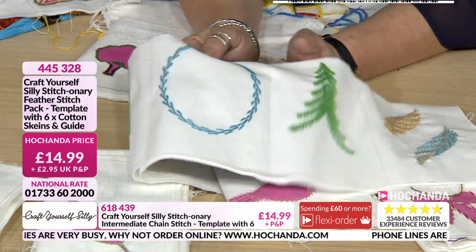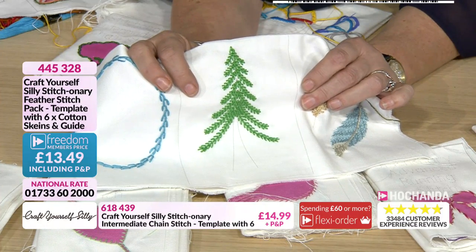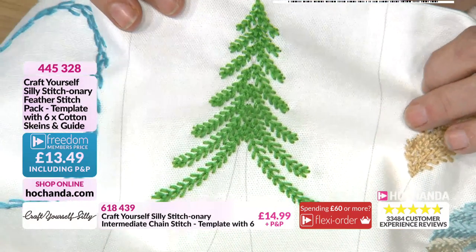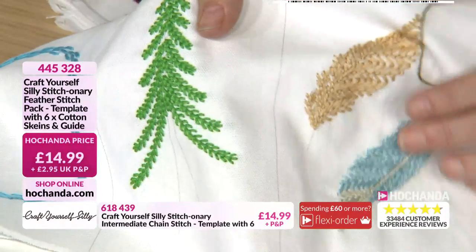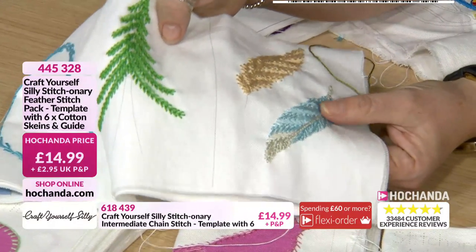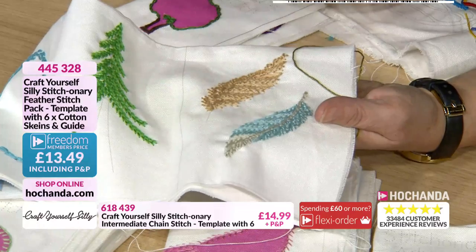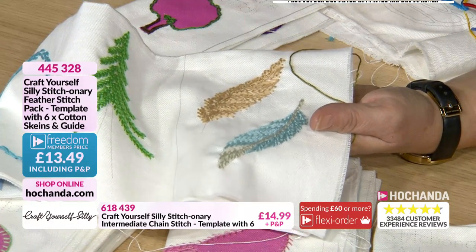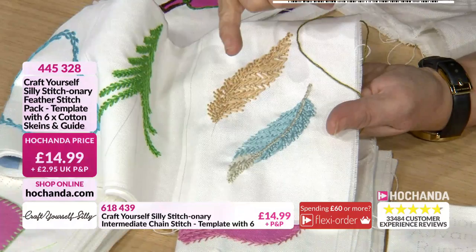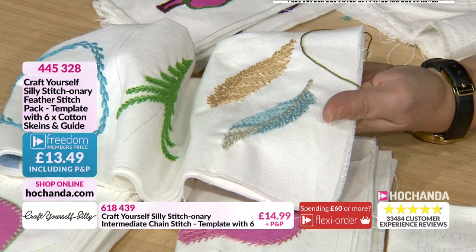There's a fly stitch done as a Christmas tree — you can have the branches going one way or the other and it's still really effective. That is such an easy stitch. This one is a quill stitch, slightly different again, longer. This is a slightly more difficult project because you're working in curves and adding the odd extra stitch in — not all the projects are easy, some will challenge you, but that's exactly what you want because the point is to learn.